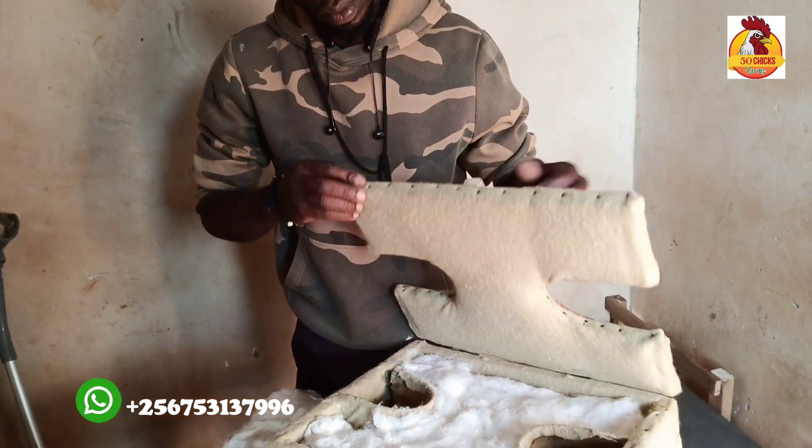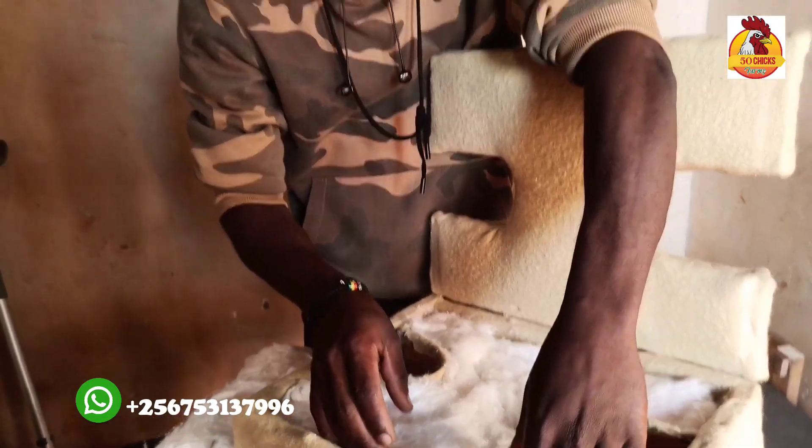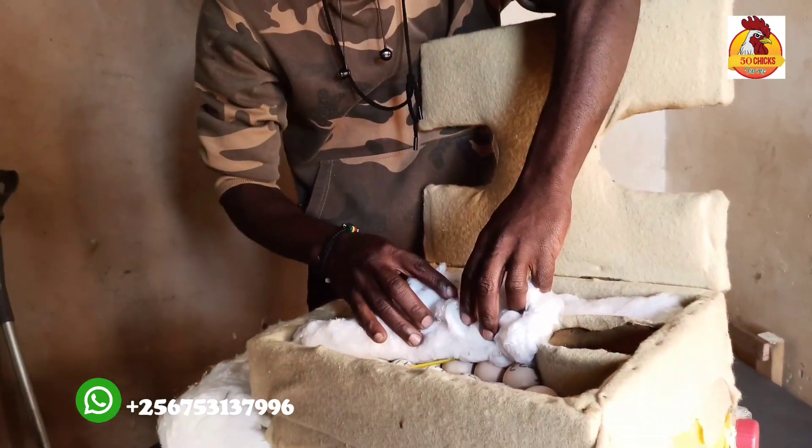It takes 48 hours to start turning the eggs, and I do it every 6 to 8 hours up to day 18.